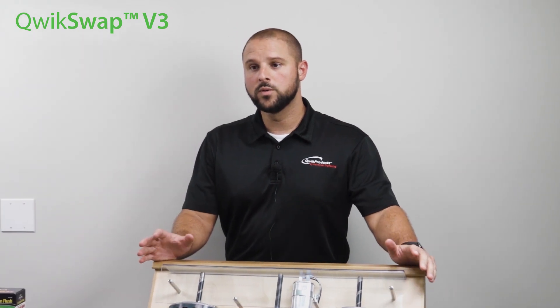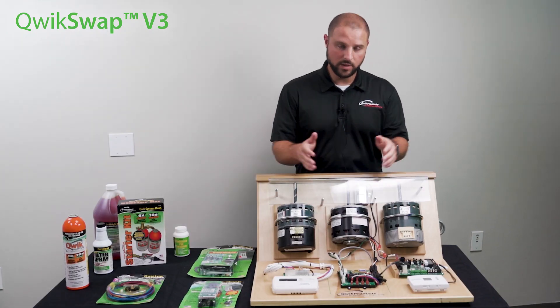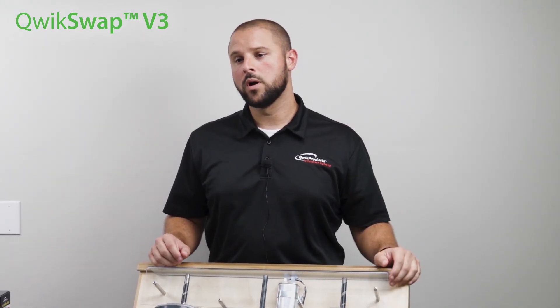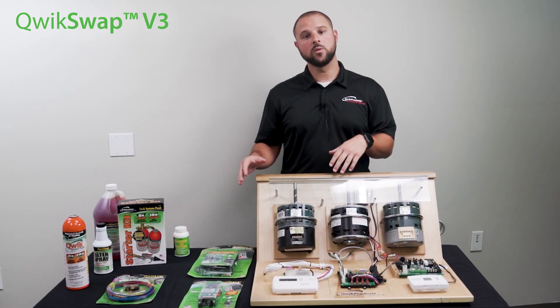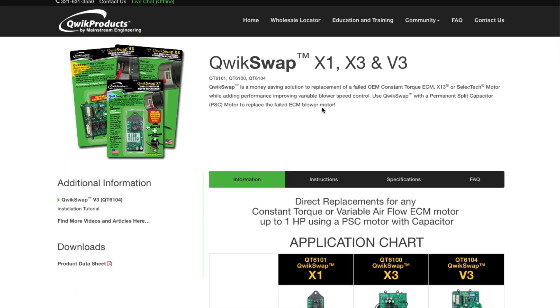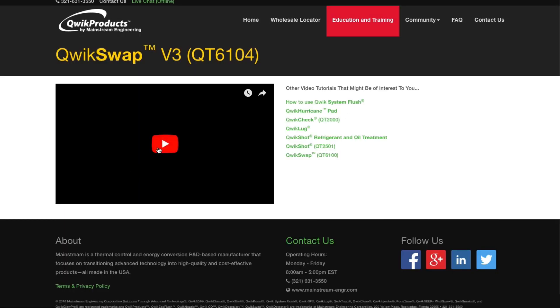This is a very useful tool to keep on the truck — invaluable, really — because this means that if you have this on your truck, there will be no motor that you come across that you can't replace right there on the spot. For more info on any of the Quick Swap boards, you can visit quick.com and go right to the Quick Swap product page. You can find our instruction sheets, product videos, and our product info sheets.